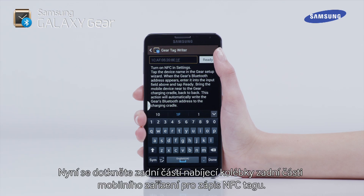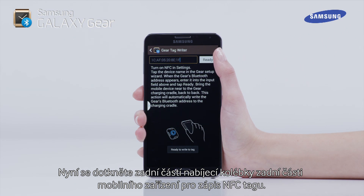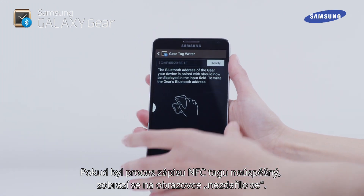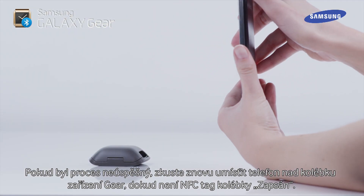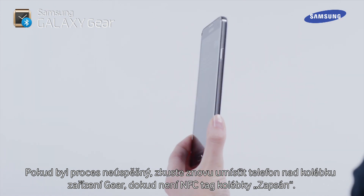Now touch the back of the charging cradle to the back of the mobile device to write the NFC tag. If the NFC write tag process has been unsuccessful, 'Failed' will be displayed on the screen. If the process fails, re-try placing the handset over the Gear cradle until the NFC tag of the cradle is written.